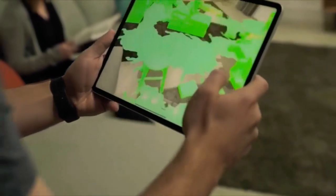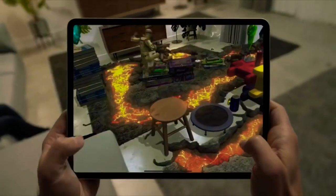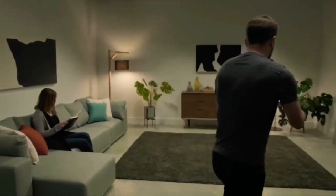The LiDAR scanner in the iPad Pro is this really amazing piece of technology that scans the room. It creates a complete picture of your environment, and you're able to then bring that into the virtual world and do anything you want with it.